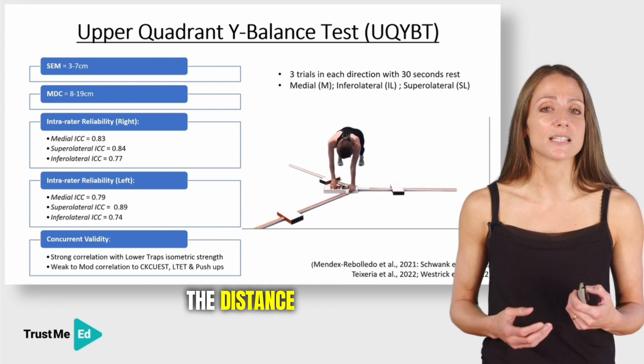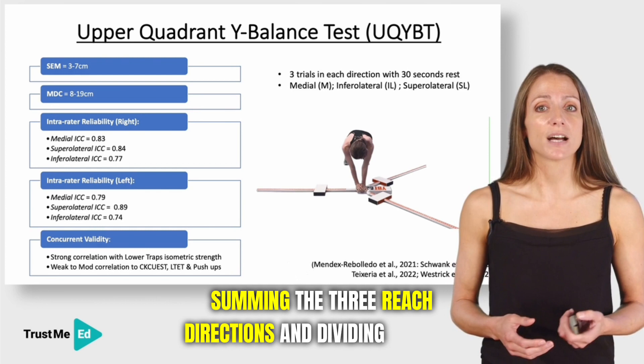You can also calculate a composite score by summing the three reach directions and dividing by three times your limb length, then multiplying by 100.